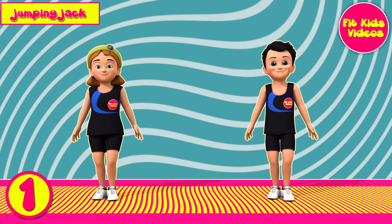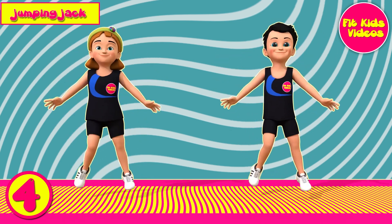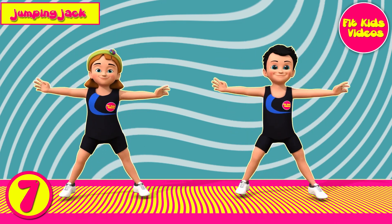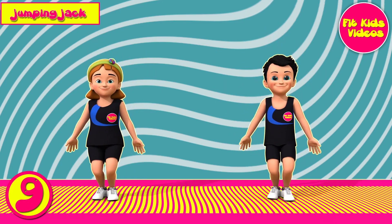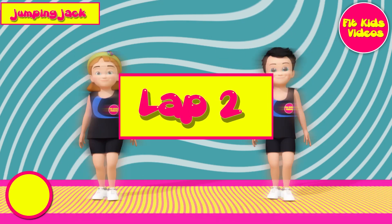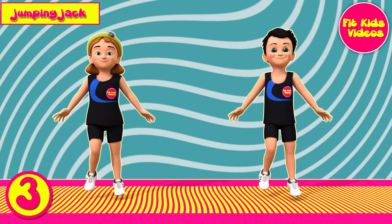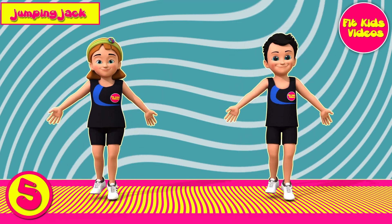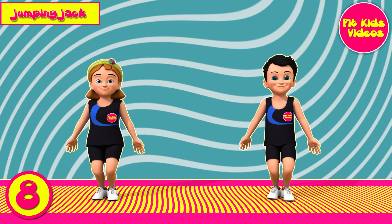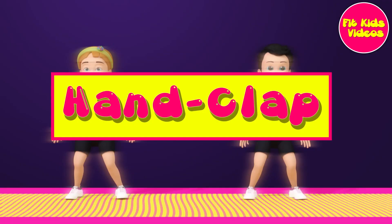1, 2, 3, 4, 5, 6, 7, 8, 9, 10. Lap 2. 1, 2, 3, 4, 5, 6, 7, 8, 9, 10, and clap.